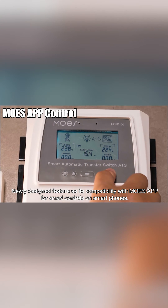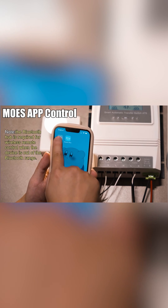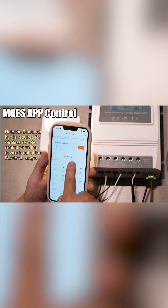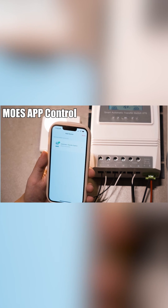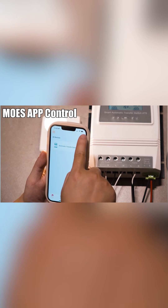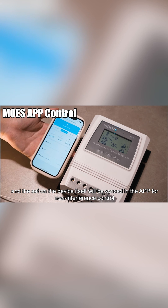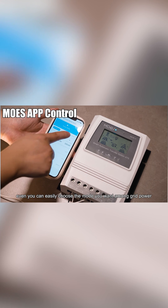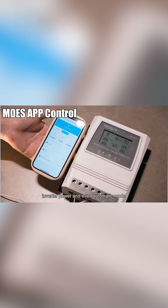A newly designed feature is its compatibility with Moe's app for smart controls on smartphones. The settings on the device itself will be synced in the app for non-interference control. You can easily choose the mode you want among grid power, inverter power, and even automatic mode.